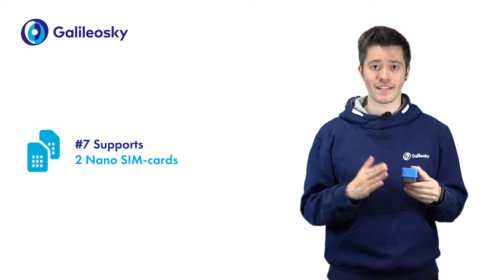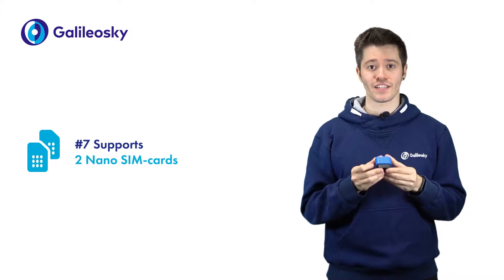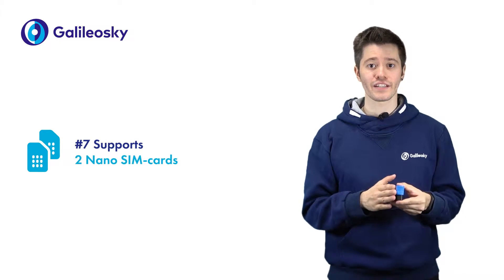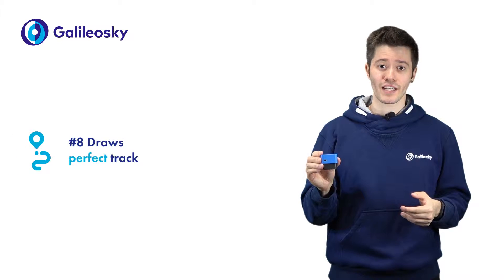Galileo Sky OBD2 has slots for two nano SIM cards, allowing to expand GSM coverage of the tracker and work in roaming by switching between the SIMs.